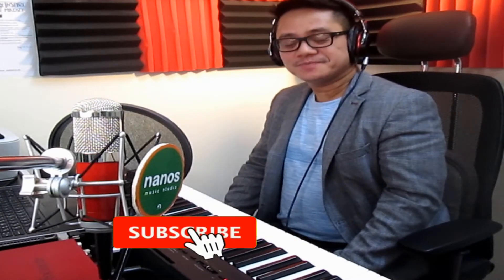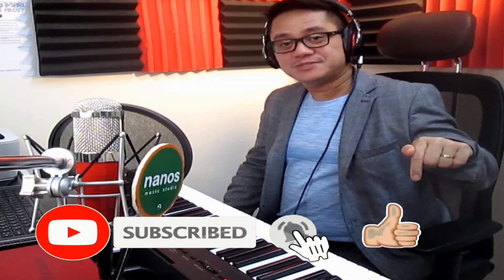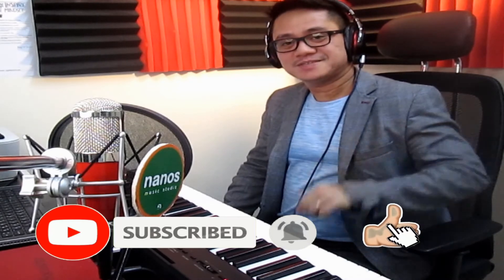If you like this video, click the button below and please do subscribe for more updates. Leave your comments as well. God bless you.